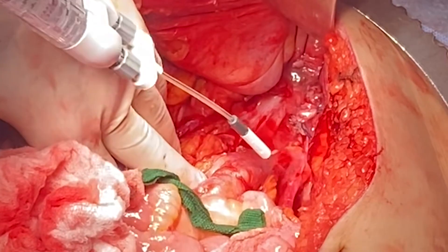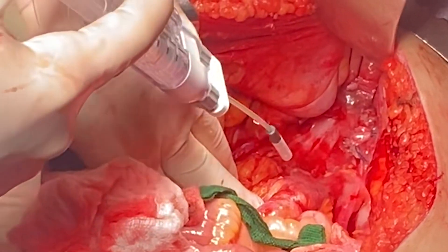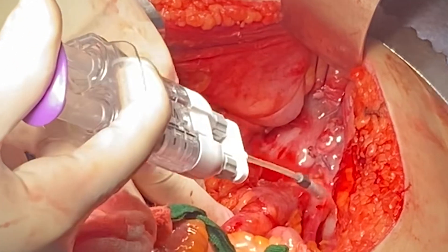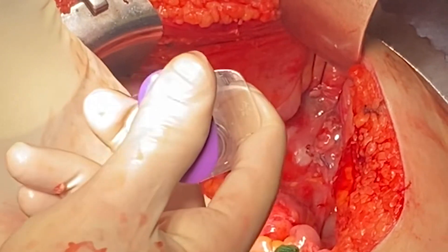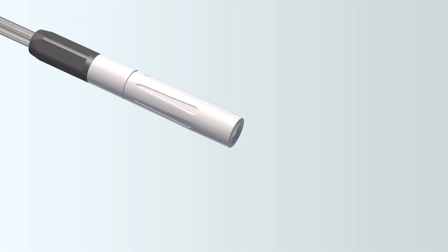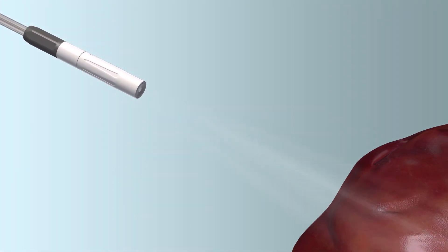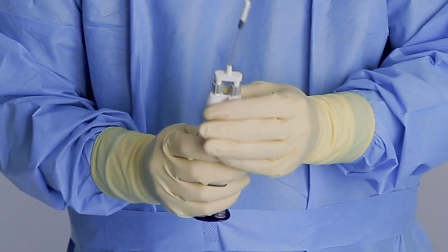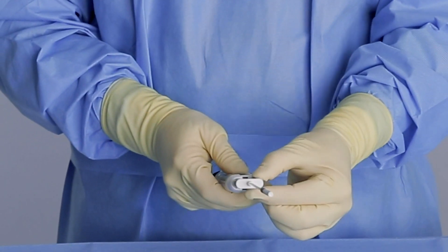It works independently of the patient's coagulation profile, it allows for excellent visualization, and allows you to continue with your procedure. Application is very easy, allows for coverage of large surfaces, and it can be administered as a drip or it can be sprayed. It's just an easy to put together, easy to use product, and that's really important.